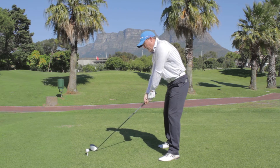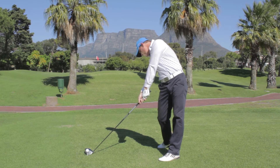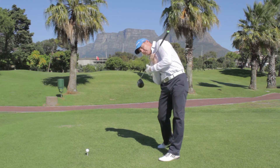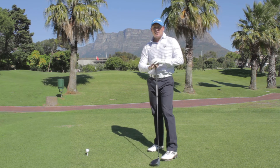Have this image in your mind of impact being a position where your right shoulder is under your chin, your left shoulder is up, your left hip is up, and your shoulders are relatively square. That'll help you hit from the inside, and you can hit a draw and get rid of that slice.